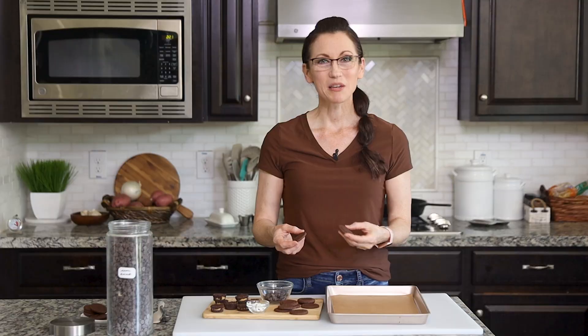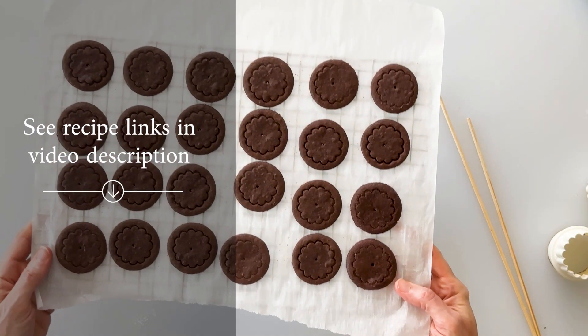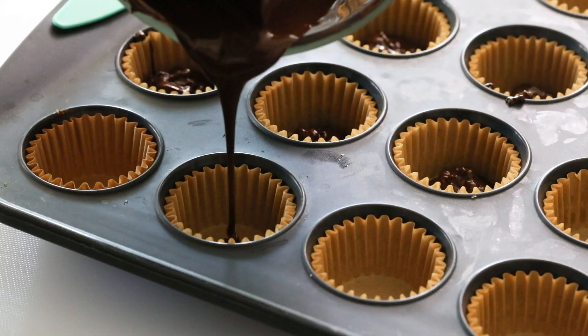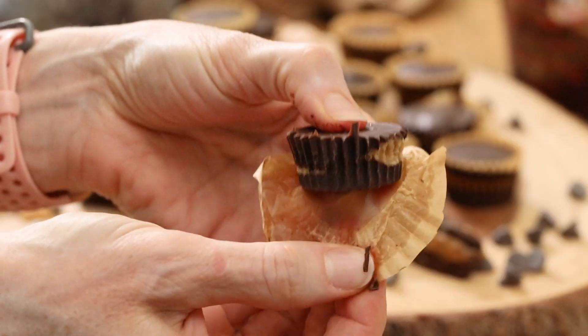You'll want to begin by making my gluten-free Oreo cookies. I've included a link to the recipe and video at the end of this video, as well as in the video description below. But of course you could use store-bought Oreos if you like. And then you'll want to make my five-ingredient healthier peanut butter cups, and allow time for them to set in your fridge or freezer before you make these bats.